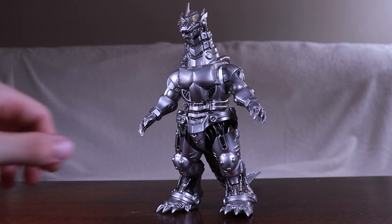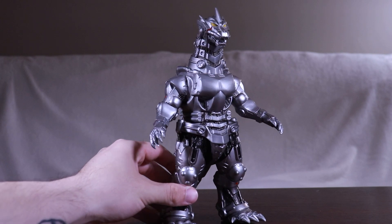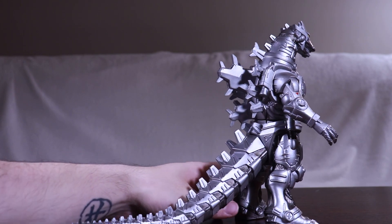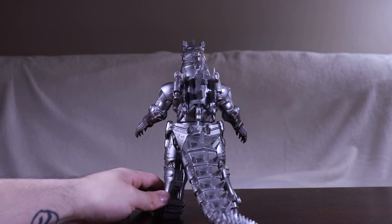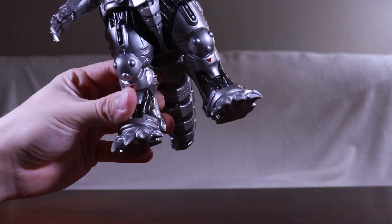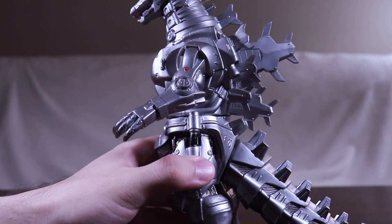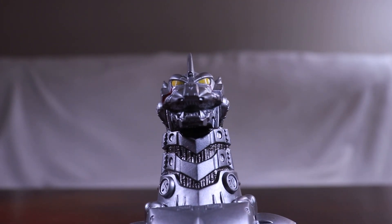Today we're looking at both Kiryu and Mothra as well, continuing with the Kiryu figures and moving on to the 8-inch. So if you haven't watched the previous video, go watch it first. This is the 8-inch Bandai Kiryu — an amazing looking figure, very simple, very basic pose, and I love it. The paint job is amazing.